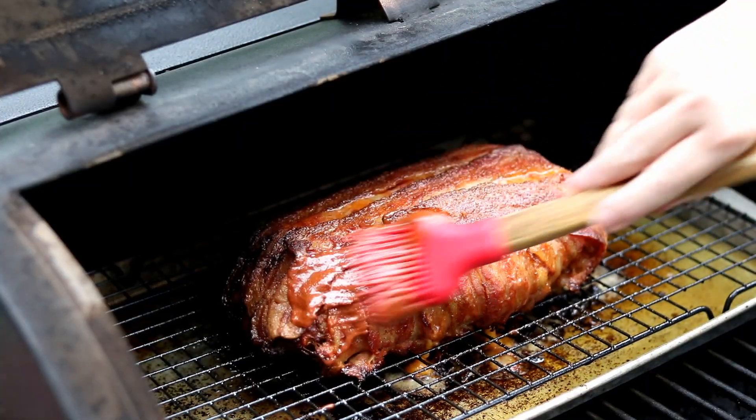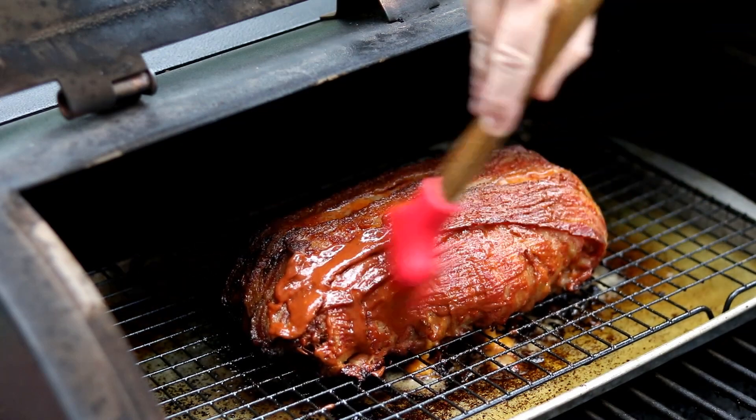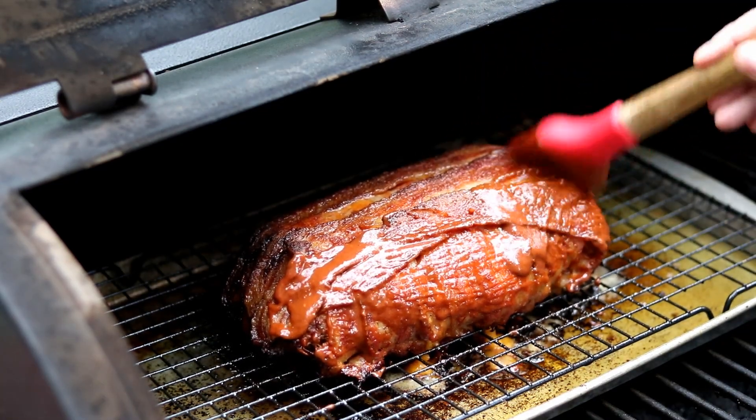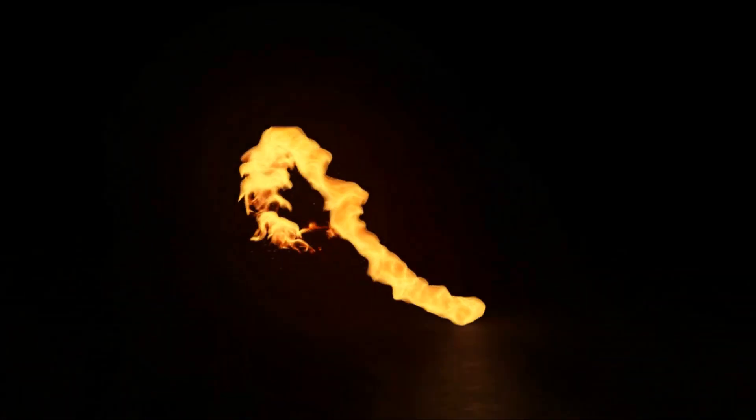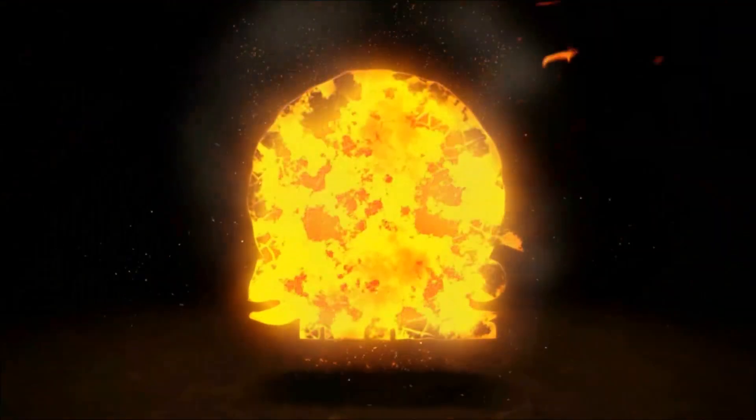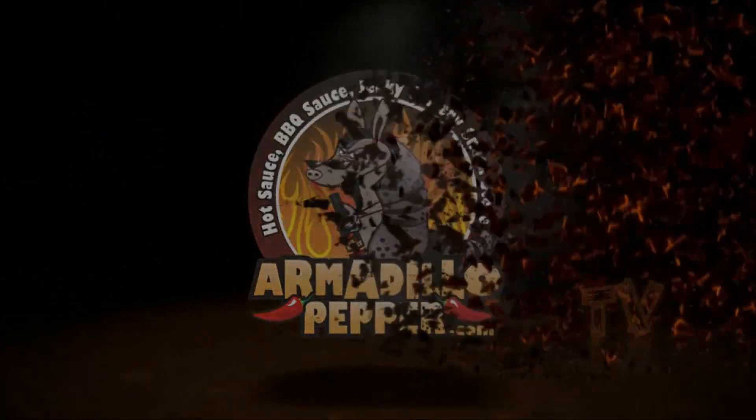Today I'm going to make my meatloaf that I've been making for my kids since they were little — they're grown adults now. Jeff said he doesn't like meatloaf, but he's going to love this, I promise. The only difference with this meatloaf today is I'm making it on the Pit Boss versus in the oven like I've done for years. I've got my burner on, set about medium to medium high.